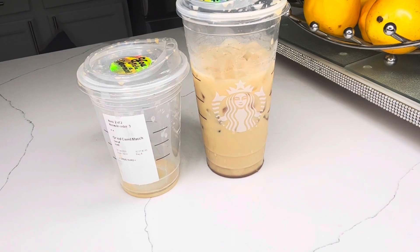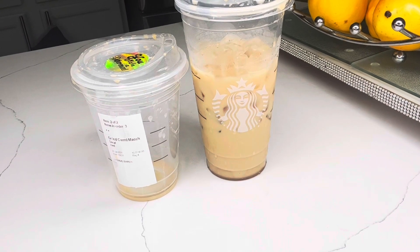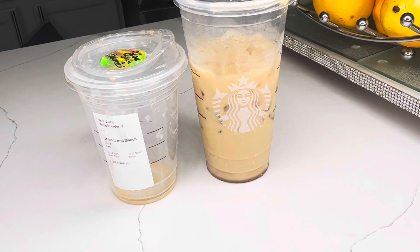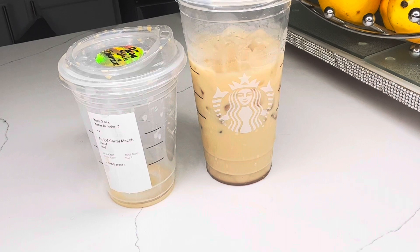My daughter was like, we should try one of their refreshers. That was already $18. Not a problem, but we're not going to do it again — not today. When we want our refresher, this is what we're going to do.